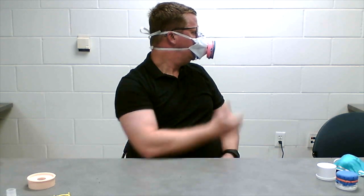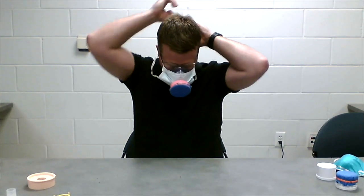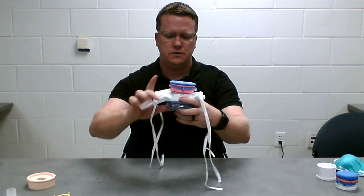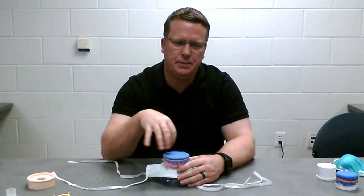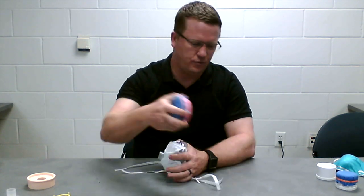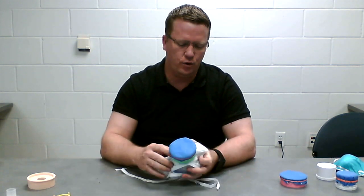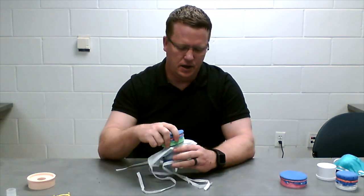You can see the mask is now attached to your face. It's a low profile — it's not obstructing my vision. I can wear this with a shield. This is intended to be worn with a shield in front of the mask to protect it from getting contaminated. If it does get contaminated, it can quickly be swapped out for a pre-made filter, or the material can be changed out and the mask reused.